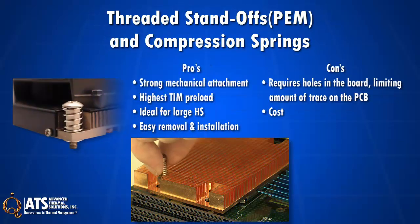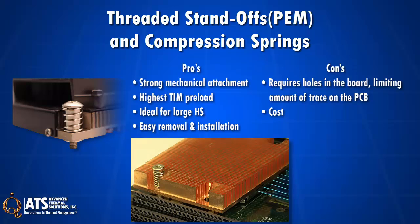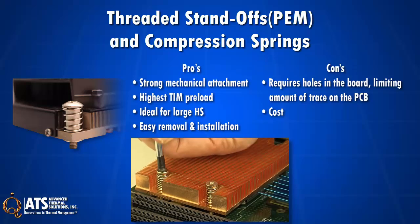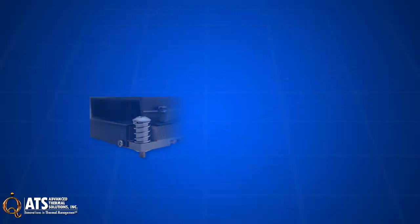Threaded standoffs with compression spring provide the strongest mechanical attachment and the highest TIM preload. They are ideal for large, heavy heatsinks. A downside is that they do require holes in the PCB, limiting PCB traceroute, and they can be expensive.